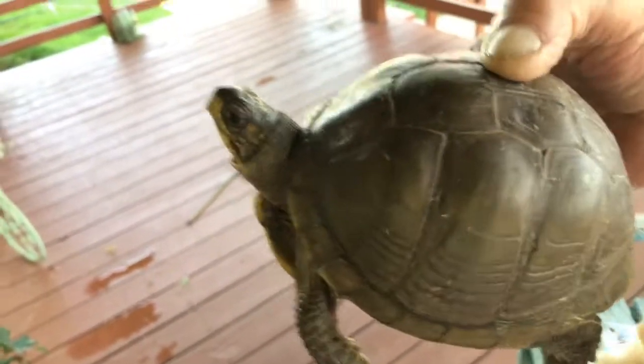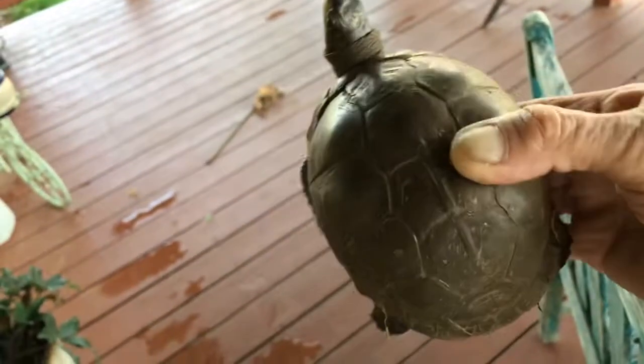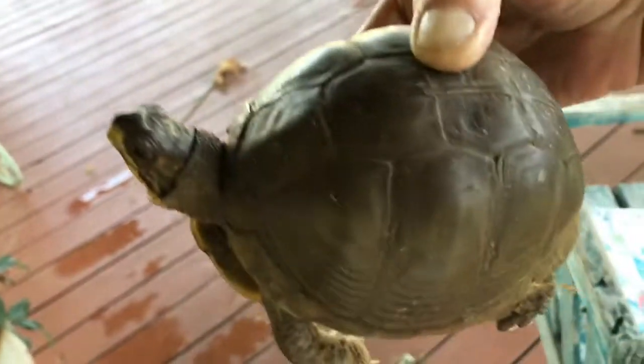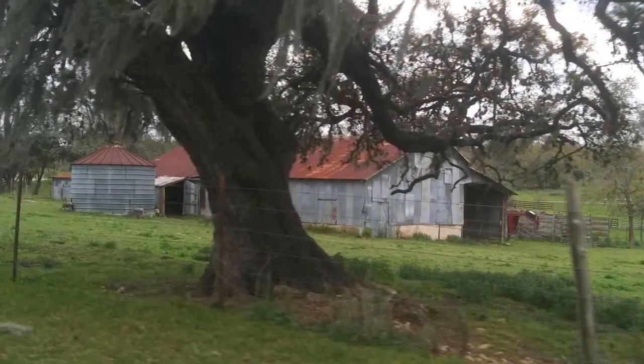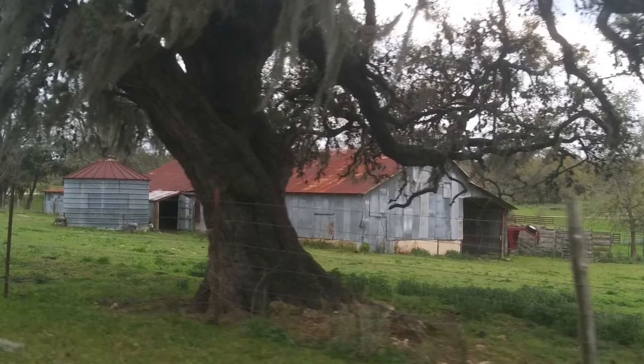Here's the little culprit that's eaten my tomatoes. He got back in the garden again. Good morning and welcome to Simply Jan Homestead.